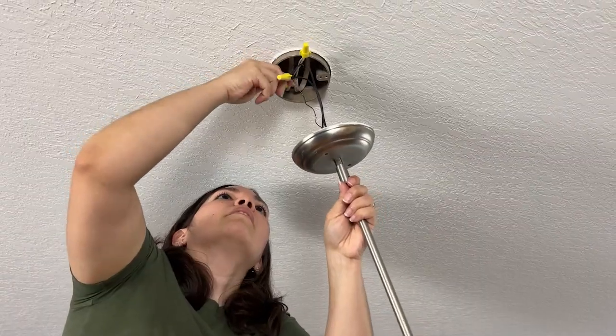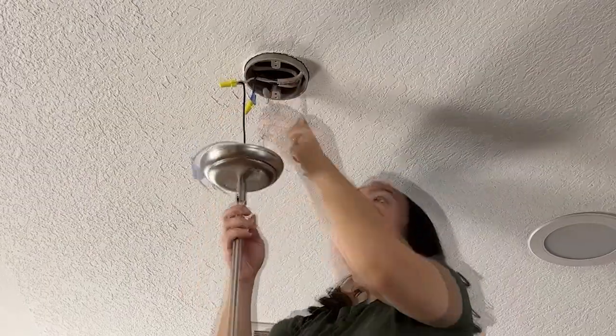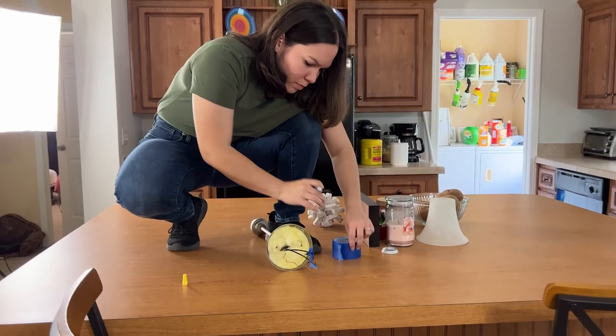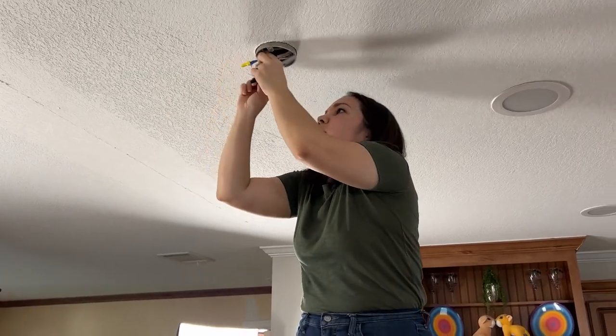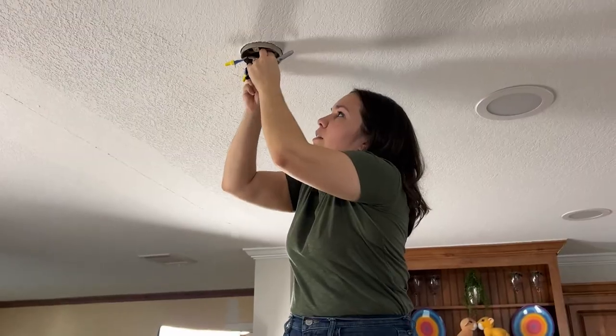I marked the wires with blue tape to make sure I wire them back the same way. Aren't they normally color-coded? Yes, but these are not. To be safe, I'm just labeling them so I can put it back exactly the way it was. And then I'm also capping them so that if we do need to turn the breaker back on, they're safe.